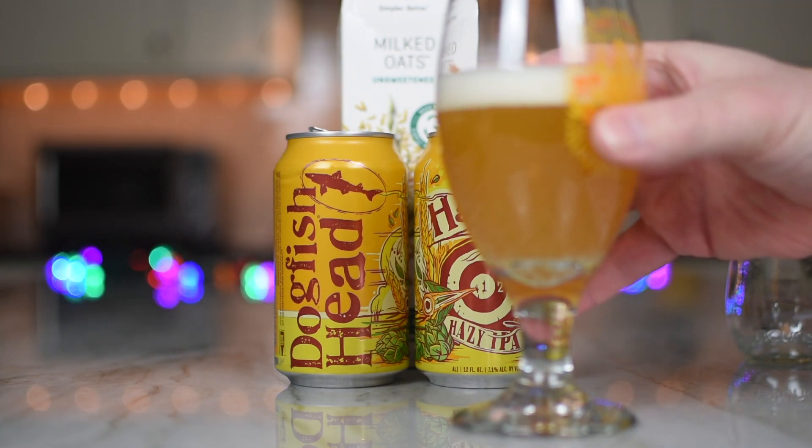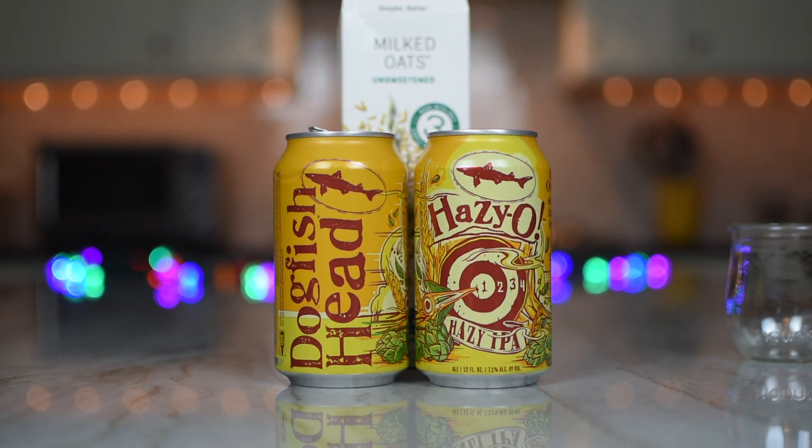That is a good-looking beer — a really good-looking beer. And much like the can says, it seems a bit hazy. I can't see through this one; the last beer we had, I could see right through. Ooh, that's nice. Cheers to Elmhurst and our fine friends at Dogfish Head, and the people from Canada. Manituba!